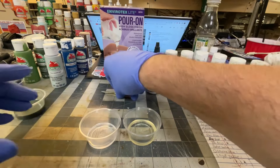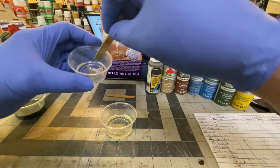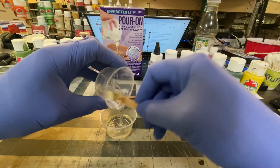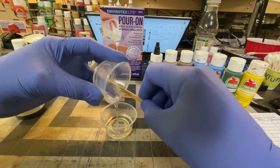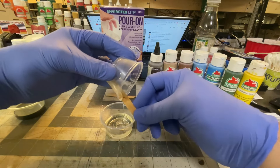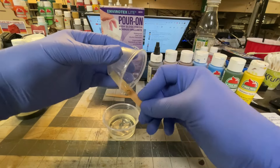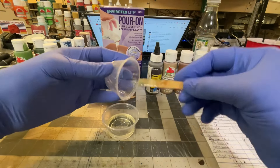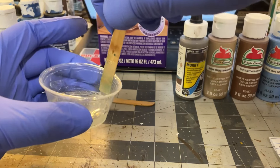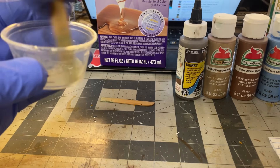This is the hardener and this is your actual resin. I'm just giving you guys an idea of how to do this — I'm already decided on color. You add these together; you have a decent amount of working time with them. Once they're combined you want to mix them for two minutes, making sure you scrape the sidewalls very nicely.